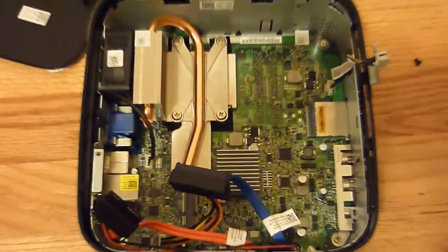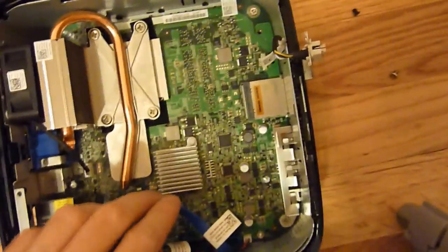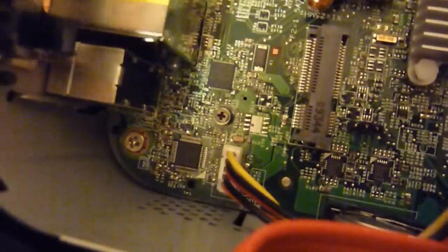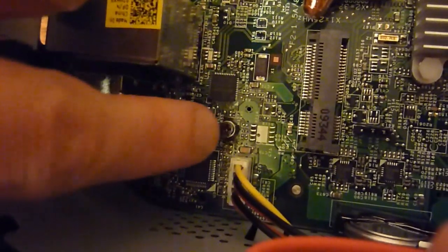Now we have basically the interior of the computer here. As you can see, there's the card reader, USB ports. If you have a mini PCI card, it would be going right there, with the screw holding it in.